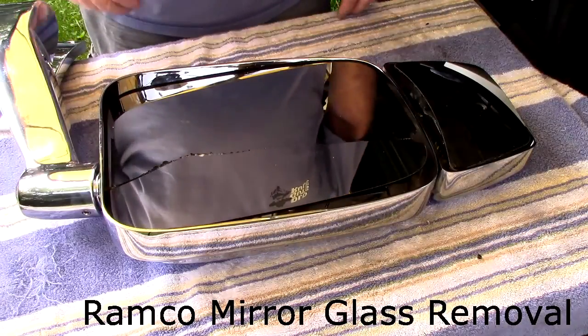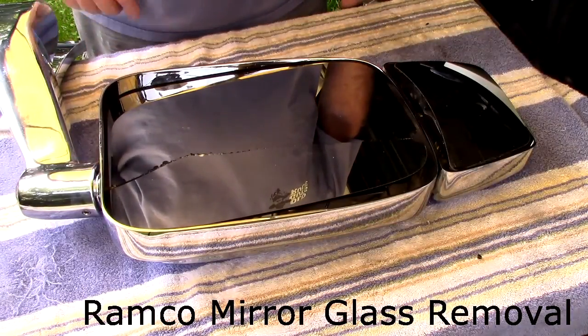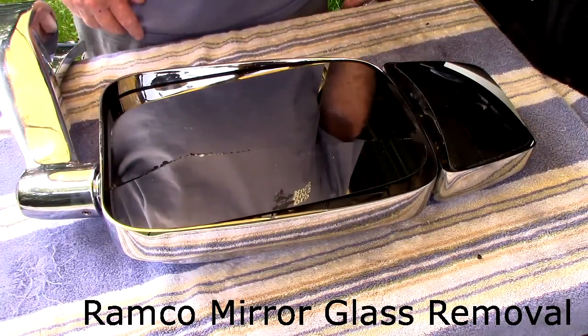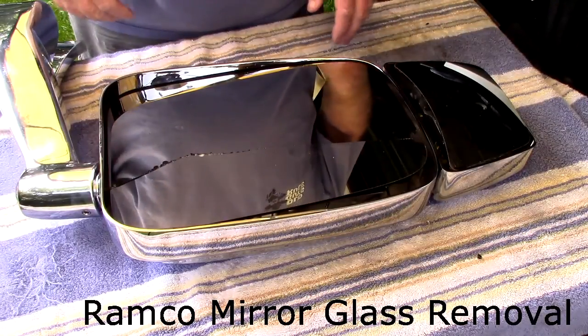This video will show you how to take the glass out of a Ramco mirror. This mirror is brand new from the factory, but it got damaged in shipping. So they're sending me some new glass, so I've got to take the old glass out myself.